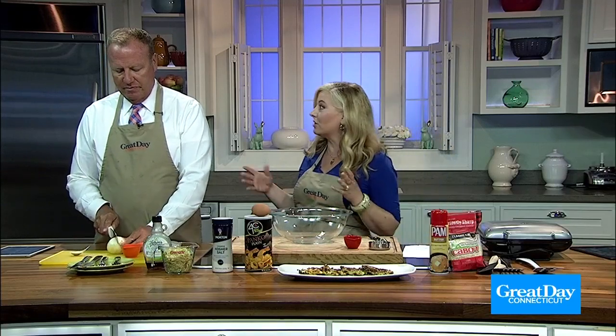This is a recipe from SkinnyTaste.com. She does zoodles and all that — you can make zoodles. She does all kinds of things.